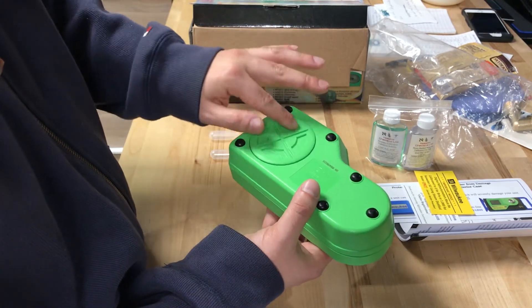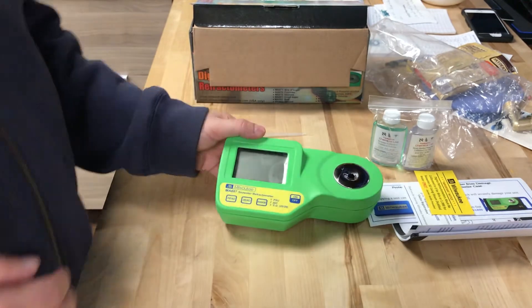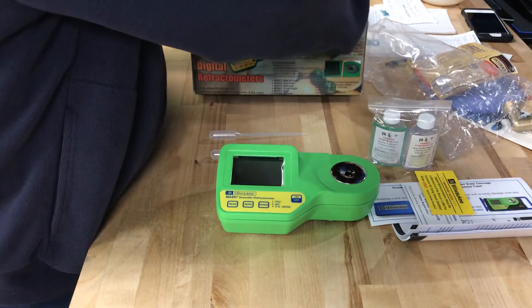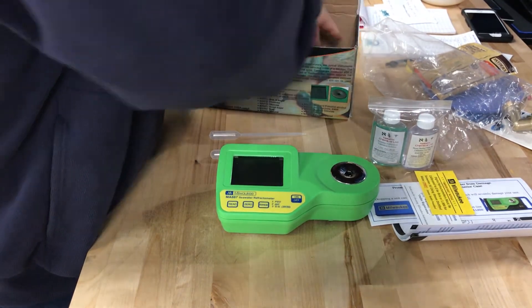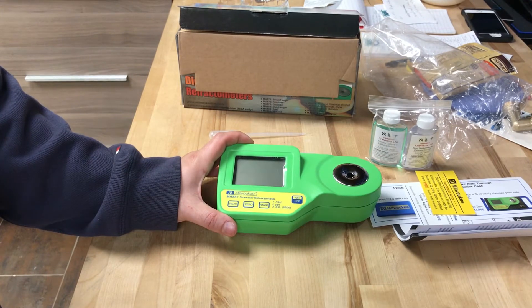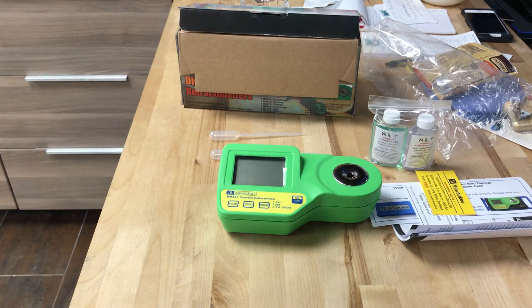So that's kind of what it looks like tightened up. Sorry I didn't get to turn it on — I need to go find a 9-volt battery since none is included. This is what you can expect out of the box. Hopefully I can do another video later of me actually using it, once I read the instructions. That's about it for Glen Velvet Reviews — a quick unboxing look at the Milwaukee seawater refractometer, the MA-887 model.